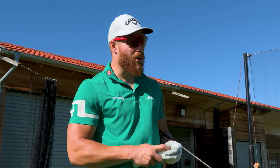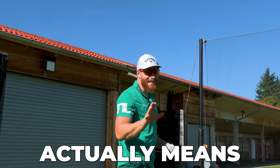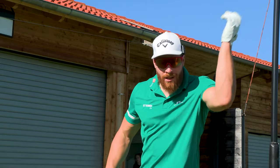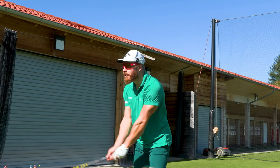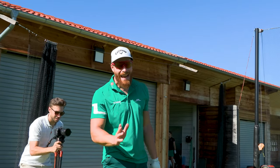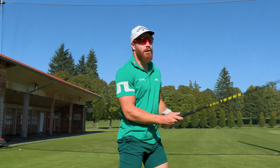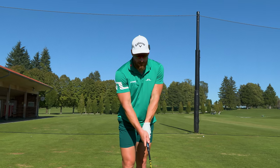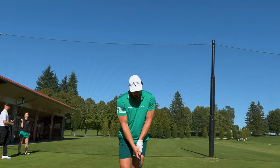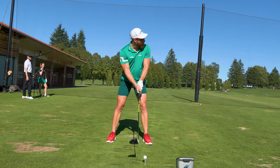Before I tell you what each of these impact zones actually means and which one you want to hit, let's hit one and see where I strike it. Hopefully right in the middle, because hitting it in the middle of the face most of the time is pretty good. But there are more impact zones — some are terrible and some actually make sense. Let's see what I do.